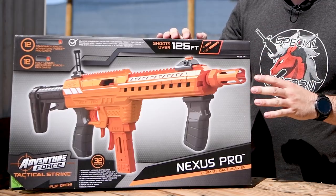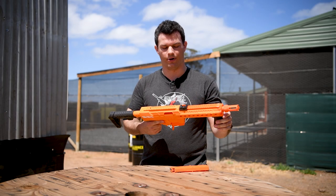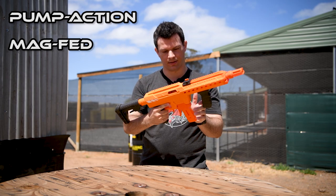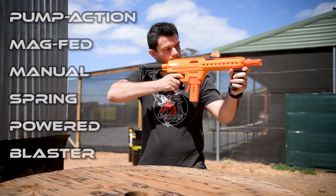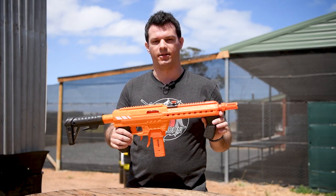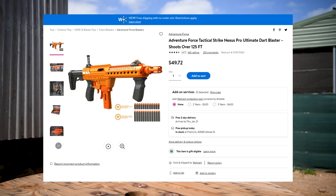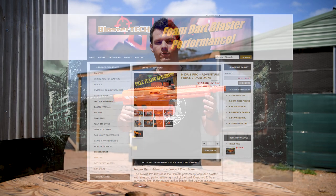Let's first get this one out of the box and show you what the Nexus Pro is. The Nexus Pro is a pump action, mag fed, manual spring powered nerf blaster. Out of the box this gets velocities around 150 feet per second and it's sold exclusively at Walmart in the USA for around $50. Although local importers such as Blaster Tech here in Australia have also been importing these and you can buy from them too.